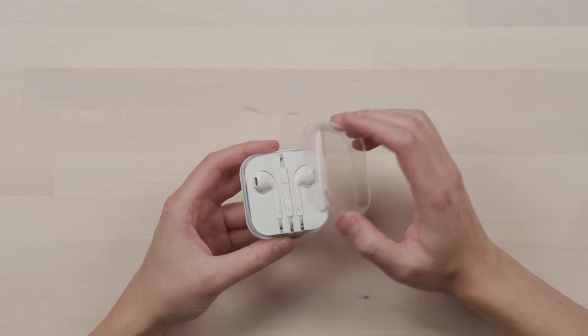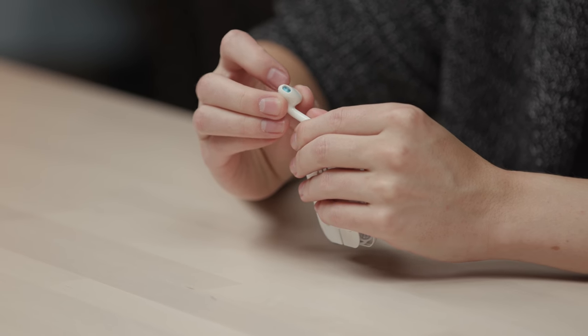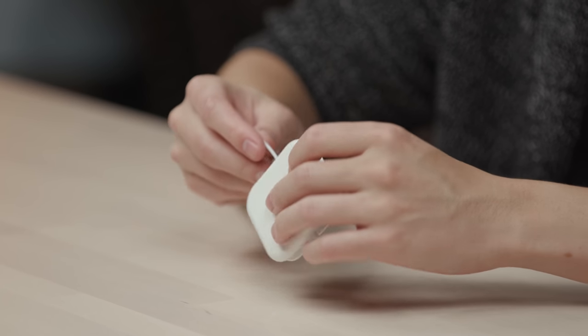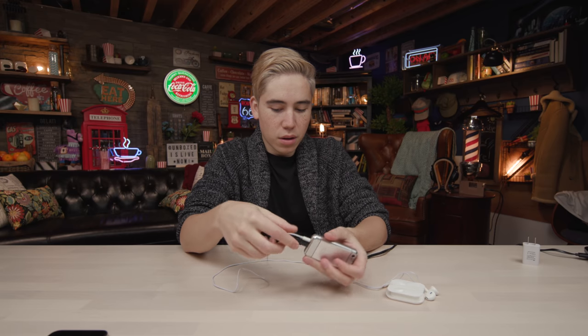The earbuds that come inside of the box - let's see what they're like, let's see the quality of them. They have sort of this soft touch rubber type of plastic to it. It's okay, I mean they do the job I suppose. It's about a meter in length in terms of cable and it does of course plug into the headphone jack on the device. It's not bad - they are trying to mimic what Apple does.